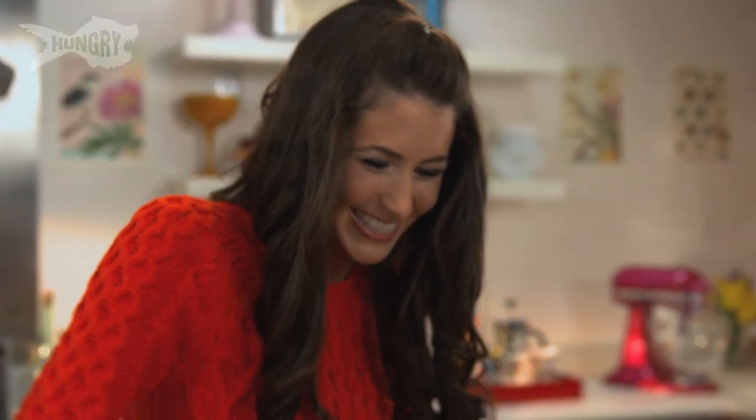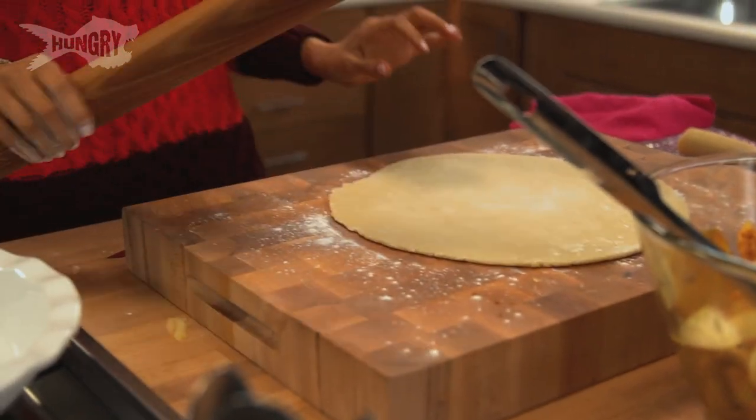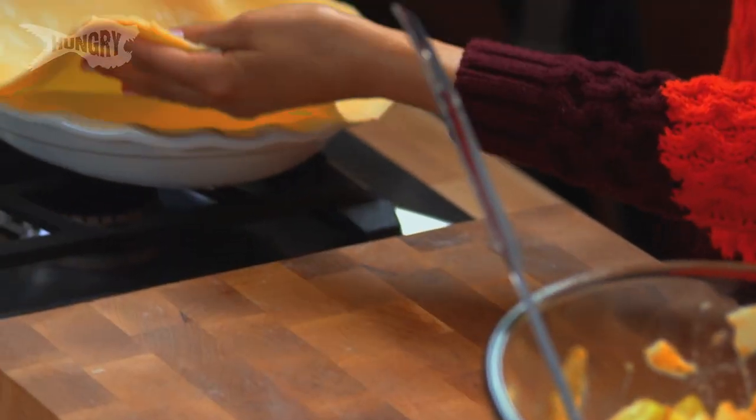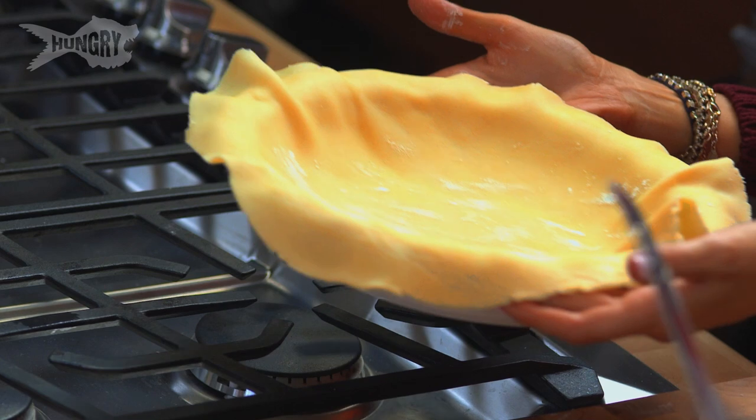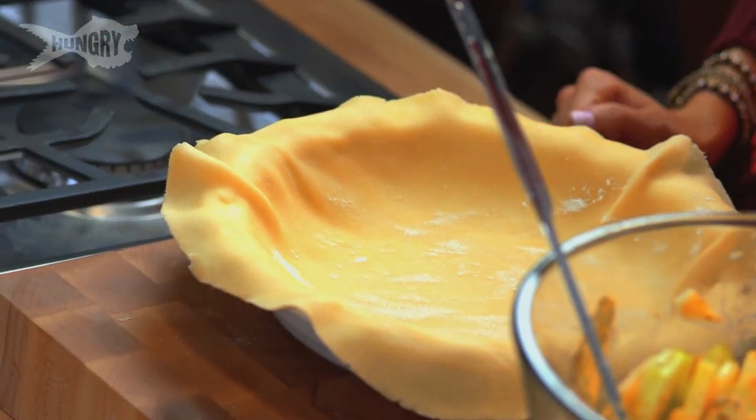In culinary school they used to tell us to think of something angry when you're rolling pie crust — and I'm like, I'm making pie, I can't think of anything. All right, there we go. It really doesn't have to be perfect. This is such a rustic recipe to begin with, so you don't have to worry about making anything perfect. I'm just going to transfer this over to my pie pan and fit it in just like that — it's going to fold, it's going to rip, that's okay.